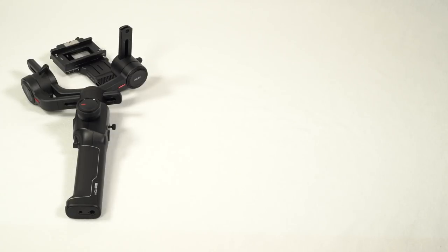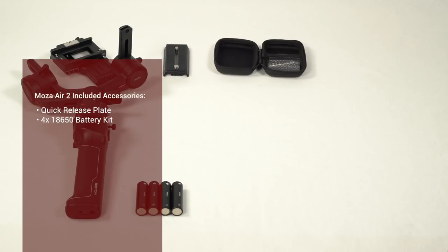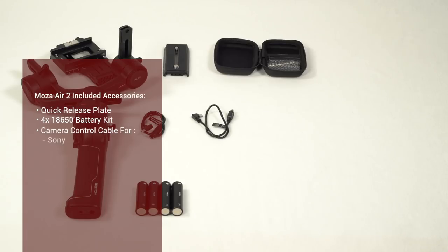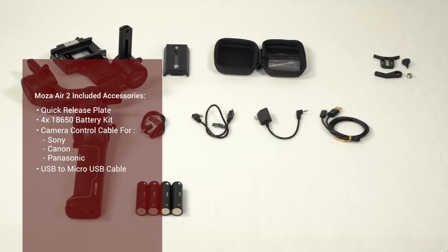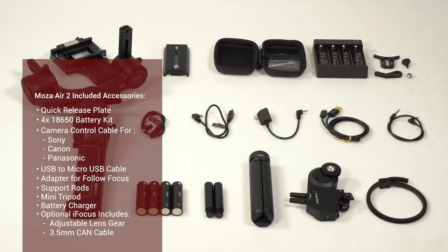Inside the case, you will find the Moza Air 2, the memory quick release plate, one set of batteries made up of four 18650 battery cells, camera control cables for Sony, Canon, and Panasonic, a support rod adapter for the follow focus, a pair of follow focus support rods, a mini tripod, and a battery charger. If you purchase the optional eye focus accessory, it will come with an adjustable lens gear and a 3.5mm CAN cable.